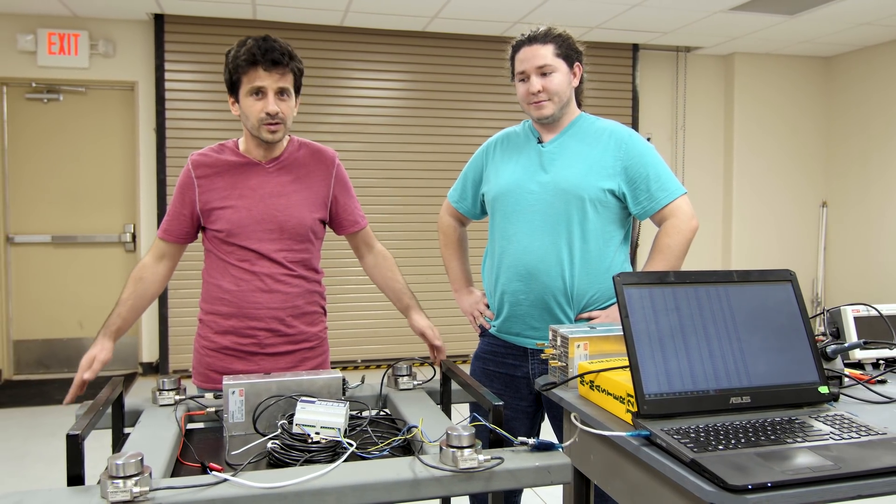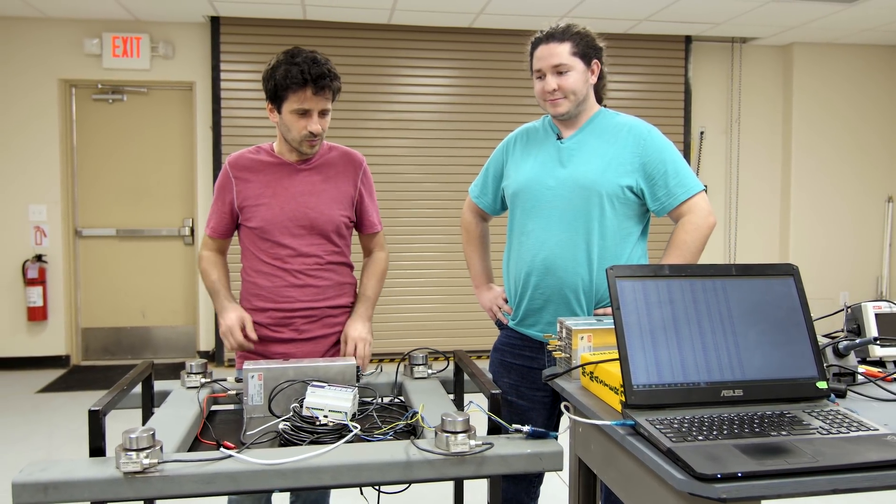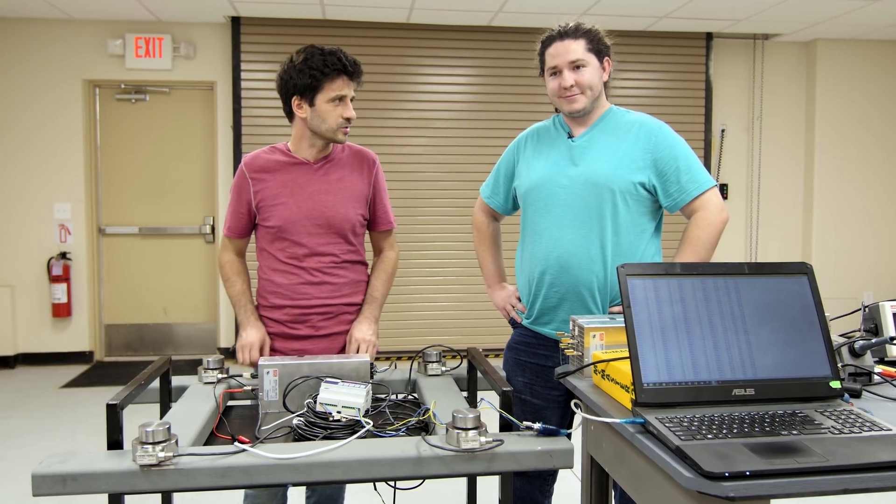The thrust frame, together with the test article, are going to be mounted on the test stand that we finalized this week. And now Michael is going to explain how we are going to use the four cells to measure the thrust of the engine.